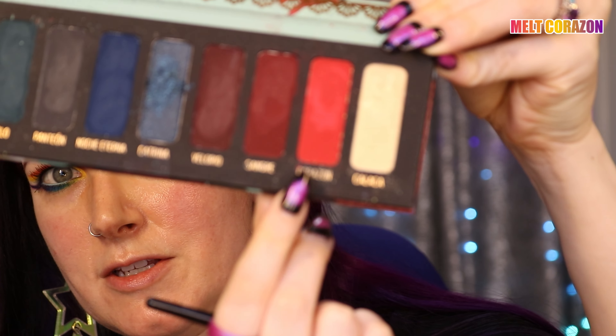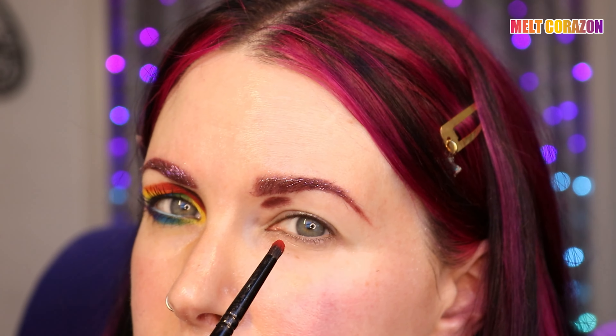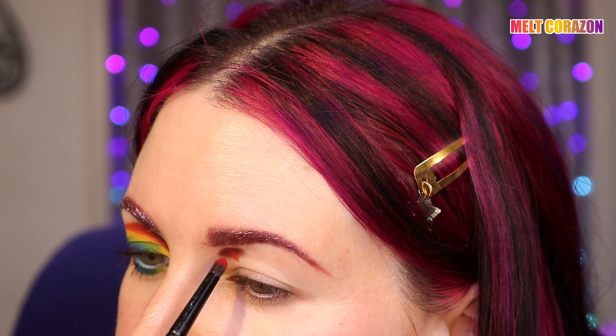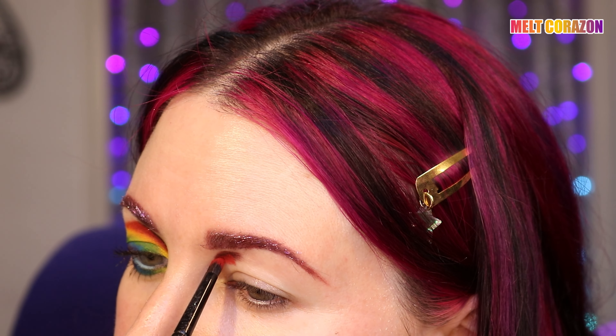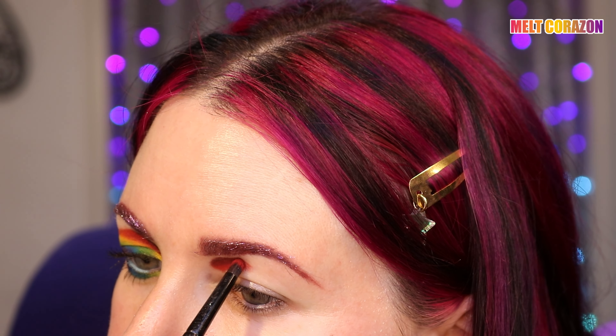I'm taking Corazon, this brighter red, with the same Goss 5 brush, and I'm going to go directly underneath where I put the other color, creating a slightly larger arch.